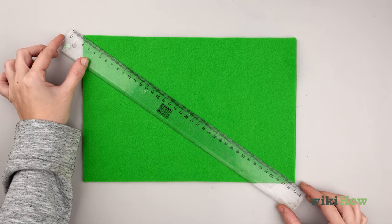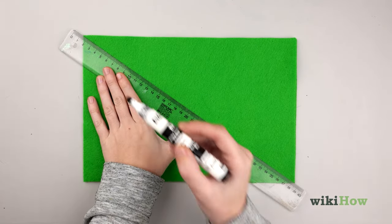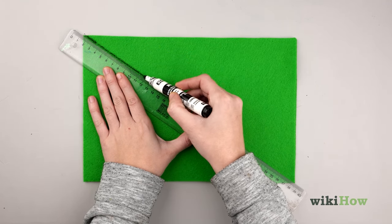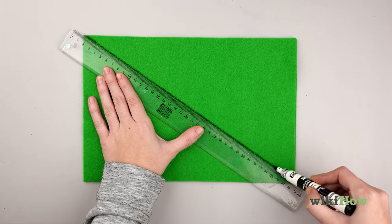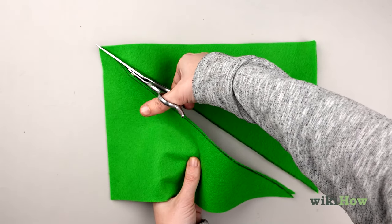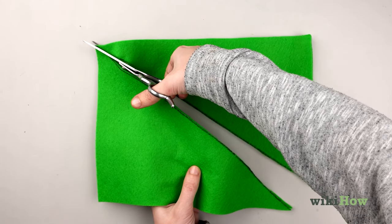Stack one of the pieces on top of the other and line up the edges. Sketch a large triangle on the top piece of felt — it doesn't have to be perfect. Use fabric scissors to cut out the triangle following the lines you sketched, cutting through both pieces of felt.